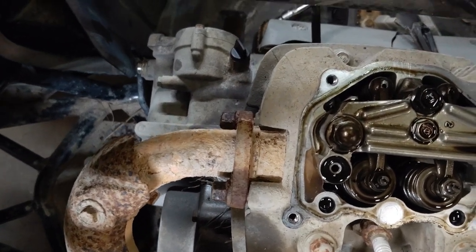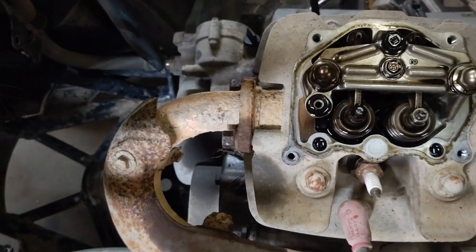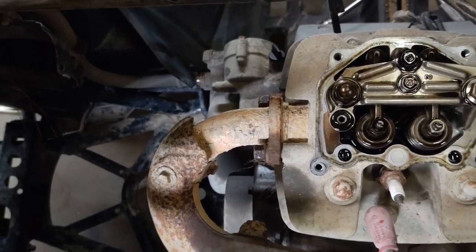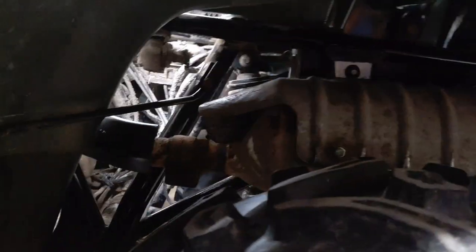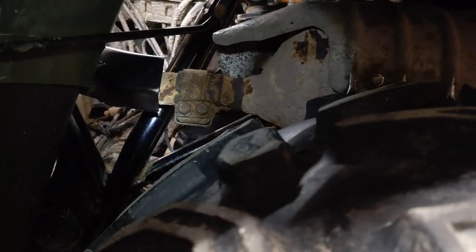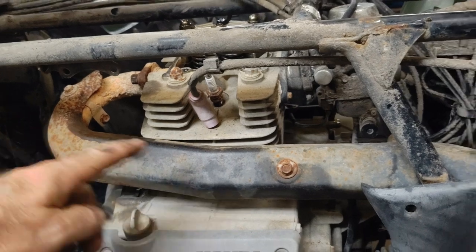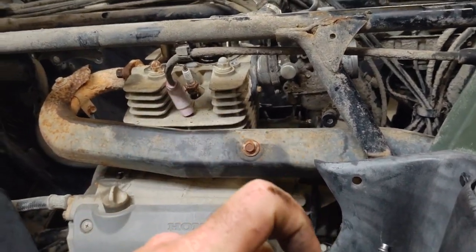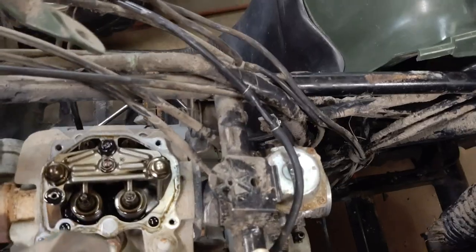I've got some PB Blaster on trying to loosen them up. Sometimes the stud comes out, sometimes the nut comes off - it doesn't really matter, you put them back the same way. Come back here on the back and the easiest way is to pull that nut there to remove the whole rear exhaust. You have to remove these two pinch bolts. You can wiggle the thing around and get the head off without taking the exhaust off, but it's a lot easier if you go ahead and take it off.